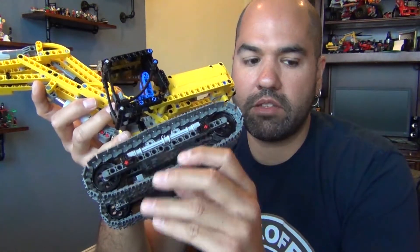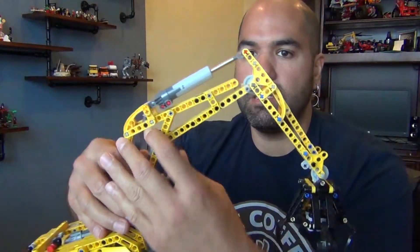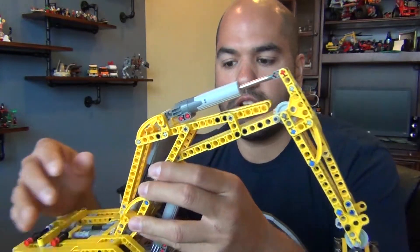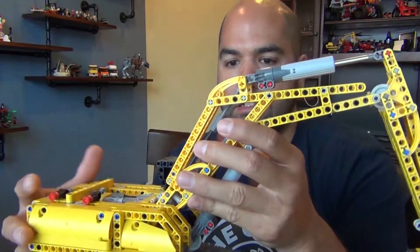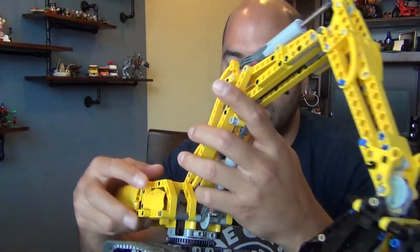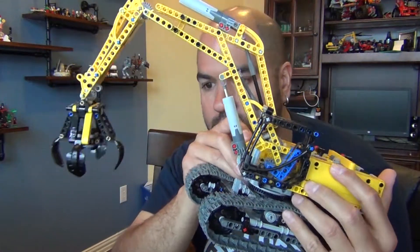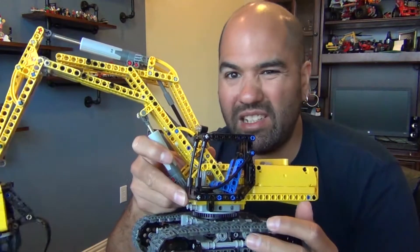The tracks seem a lot more basic versus the motorized one, which had a lot more wheels to help make the tracks sturdier. Same with the arm — there's a lot of paneling missing that the other excavator had. Other than cosmetics, I think the internal workings are all there.